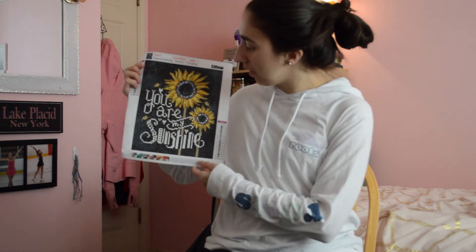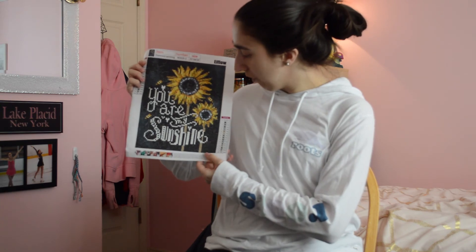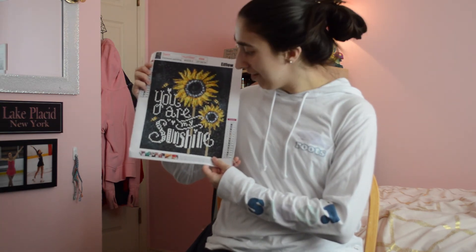My very last one of this haul is one that I am really proud of. It says 'You Are My Sunshine' with a couple of sunflowers — so that is that one. And that is the end of this haul.